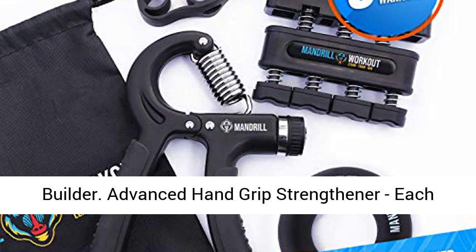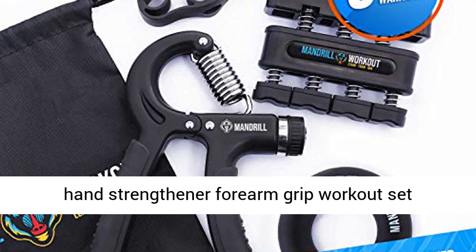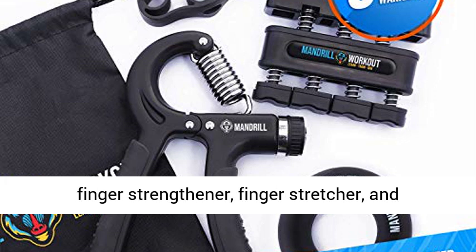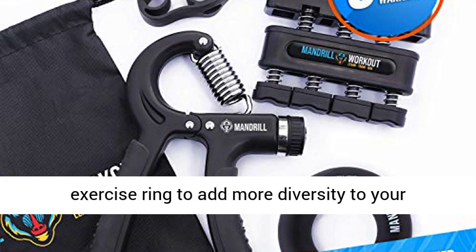Advanced Hand Grip Strengthener — each hand strengthener forearm grip workout set includes an adjustable grip strength trainer, finger strengthener, finger stretcher, and exercise ring to add more diversity to your forearm exerciser.